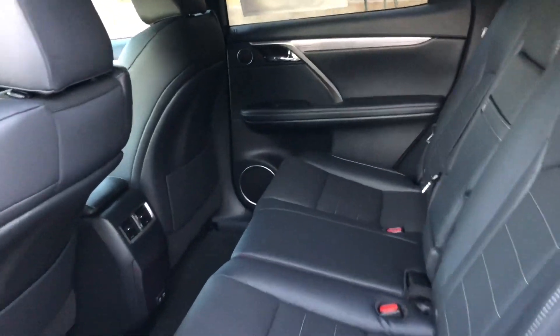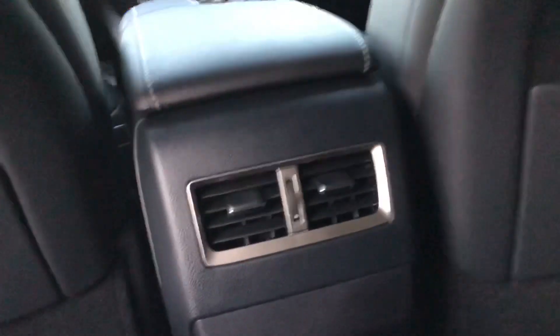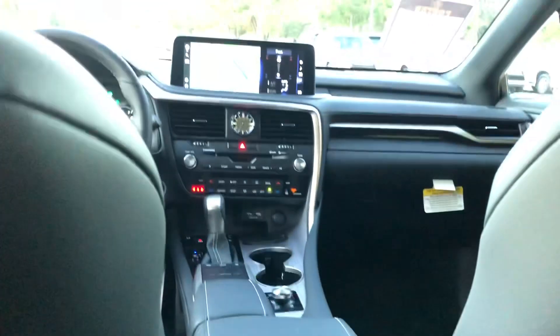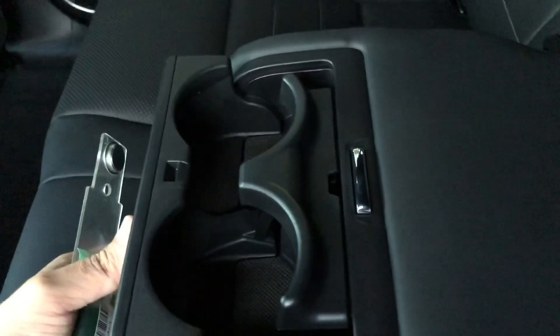The back seats of the RX come with AC and charging ports for our rear passengers. In total, this car has six USB ports. There's also a center armrest with two cupholders.